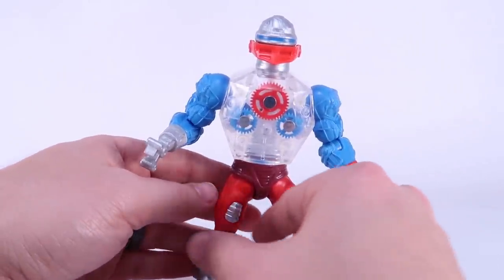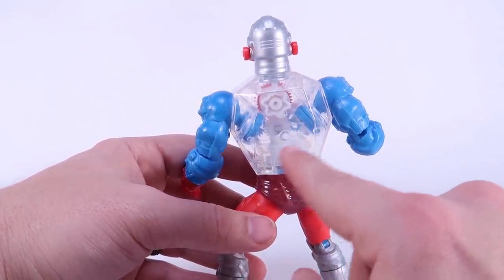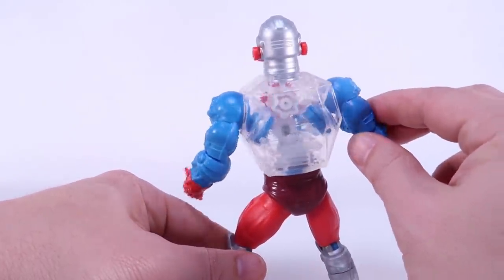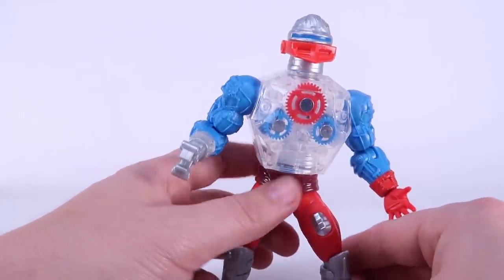One more thing I want to point out — he's missing two gears compared to the vintage action figure. The vintage actually had two gears on his back that also turned when you rotated them. It looks like Mattel just opted to leave those out this time, so he's just totally hollowed out on the back of the figure and missing those two gears.